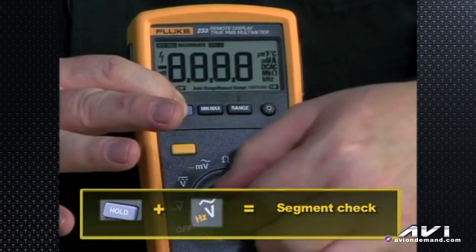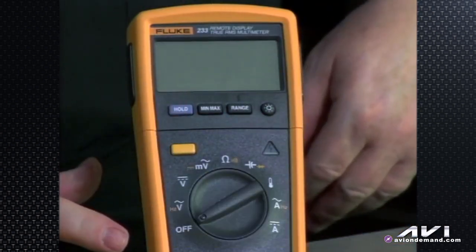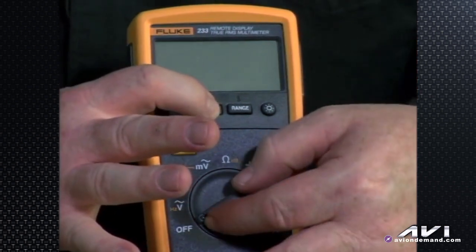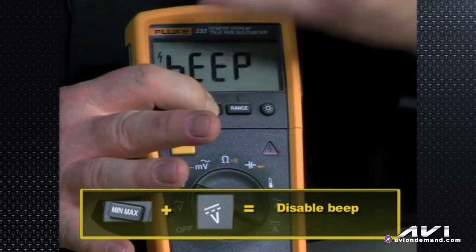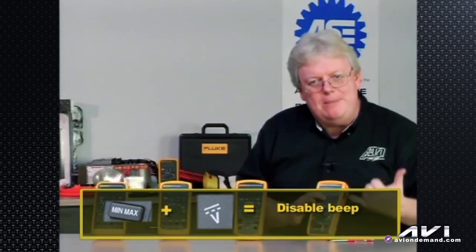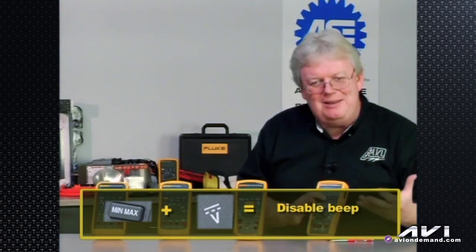If we release that and instead press the min/max button while turning the meter on, the part number comes up again and it says 'beep' — meaning we have disabled the beep function, so you'll have a silent continuity test.